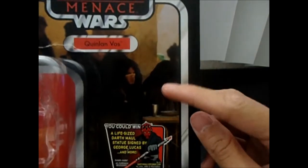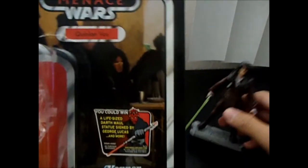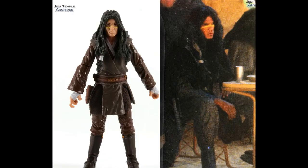You can see an awesome art picture of Quinlan Vos on the card. Here's a comparison between the packaging art and the actual figure. In the packaging picture he's wearing a black robe, while the figure on the left is wearing a brown robe. That difference might just be some weird lighting or effect.